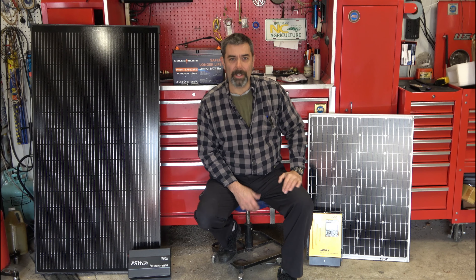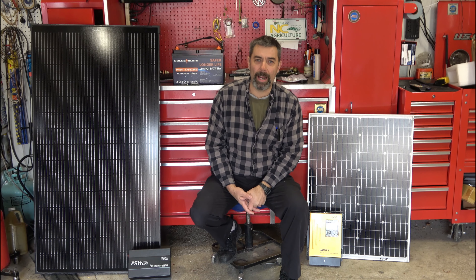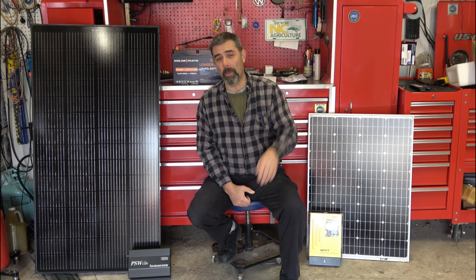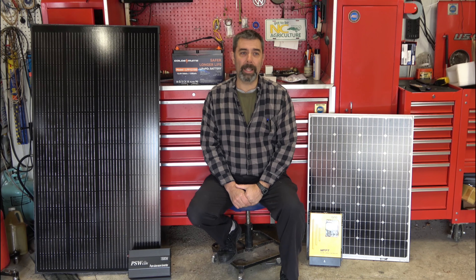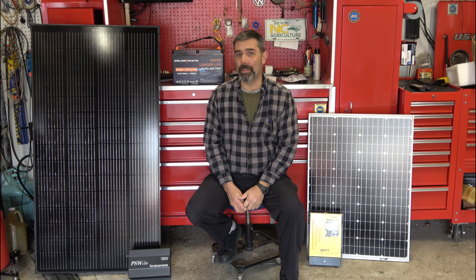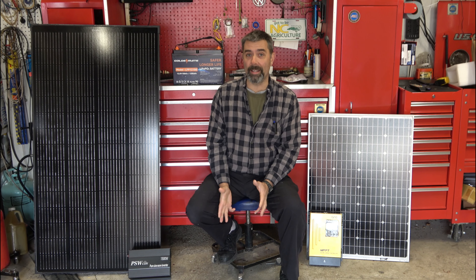Hey guys, it's Eric here at Farpoint Farms. If you've been following this channel for any amount of time, you know that starting in March of 2020, I made the decision to move farther and farther off the grid. While I'm not completely off grid yet, it is time to start the second large phase of doing that.